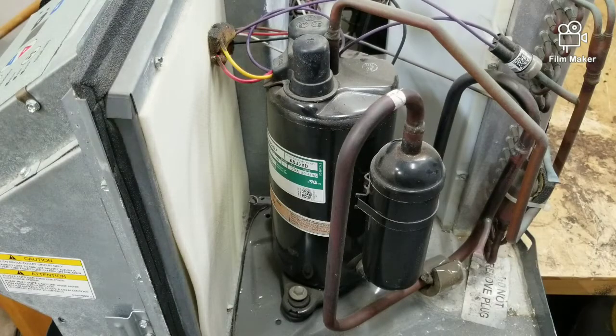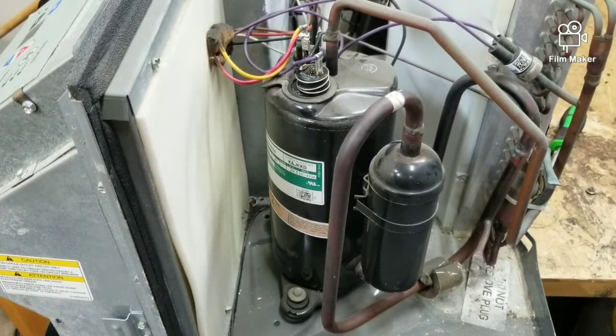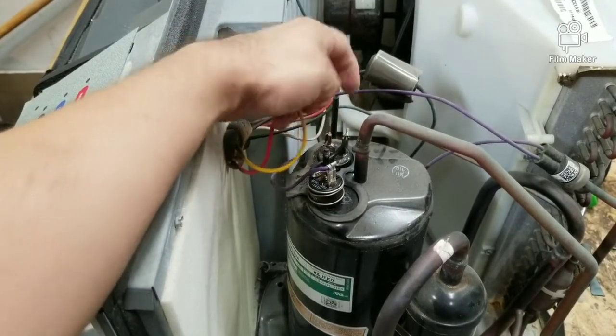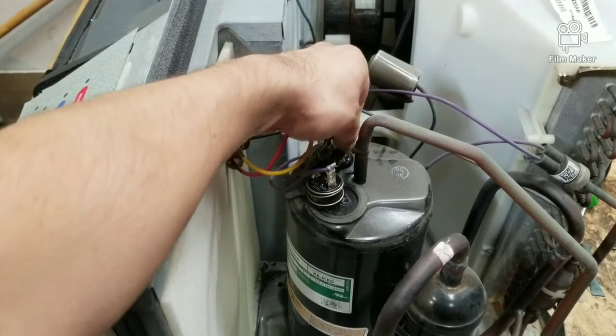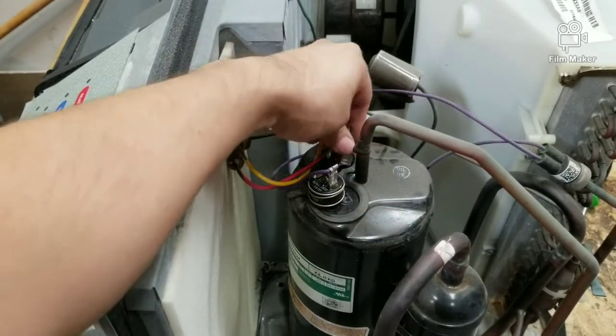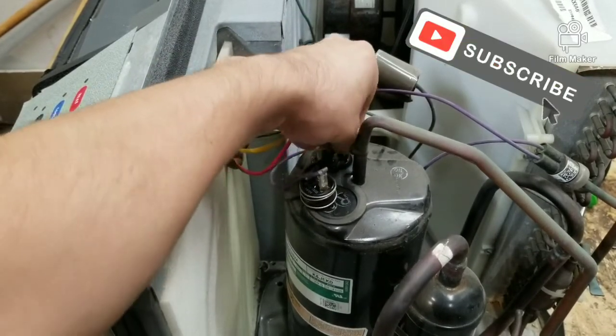About eight times out of ten, usually what shorts to ground is the compressor, so let's start there. First things first, let's start by removing that cap. Covers off. Next step is let's disconnect those wires. Usually what happens is the windings inside the compressor tend to touch the body of the compressor — the metal body — and that's usually what causes a short.